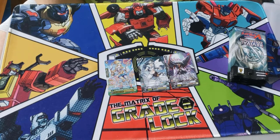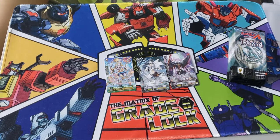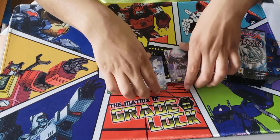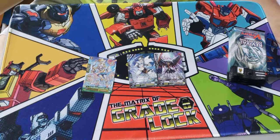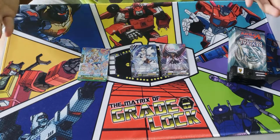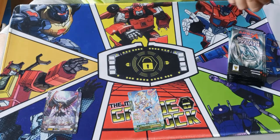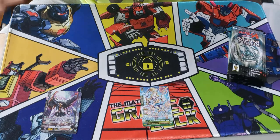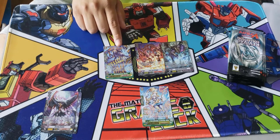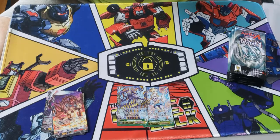Some G Guards might be bad, some might be great, some might be like a dollar, but I can guarantee these G Guards will go up in value. I'm not sure if the 2020 Premium Collection will give us new G Guards, but if they don't, these G Guards will go up in value in the long run. As for Strides, unfortunately they go for like 50 cents, maybe a dollar max, but they are hollowed full art so they do have some value.